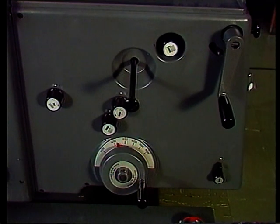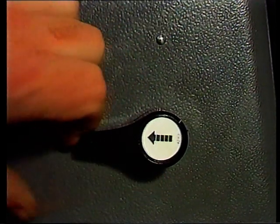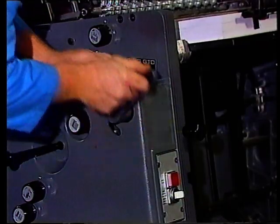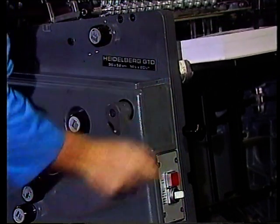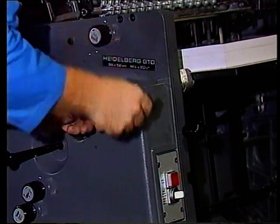Das Heben und Senken des Stapels geschieht manuell. Die Kurbel ist oben rechts. Wir können den Stapel nicht absenken, ohne die automatische Höhenkontrolle auszuschalten. Gekurbelt werden kann im Langsamgang oder herausgezogen im Schnellgang.